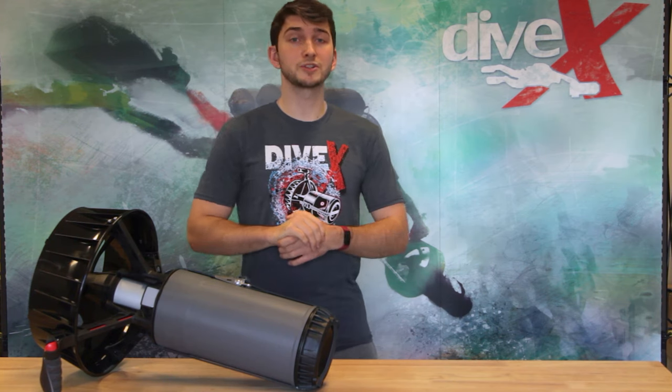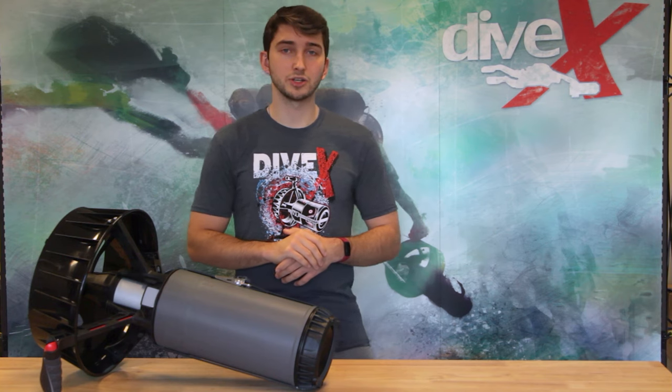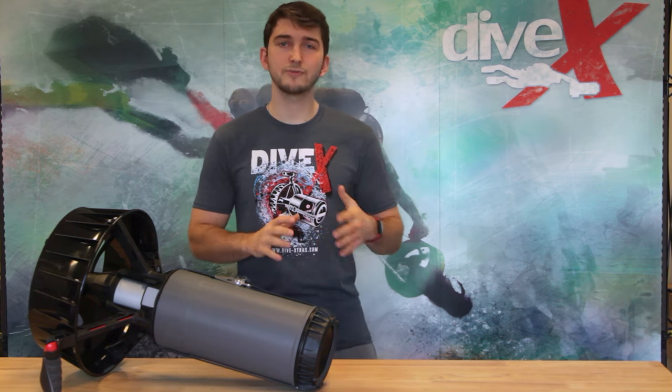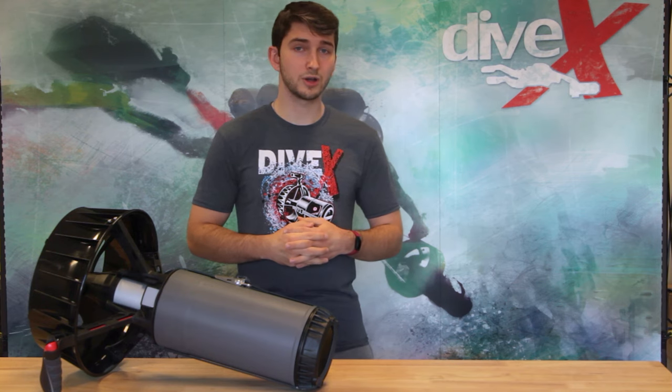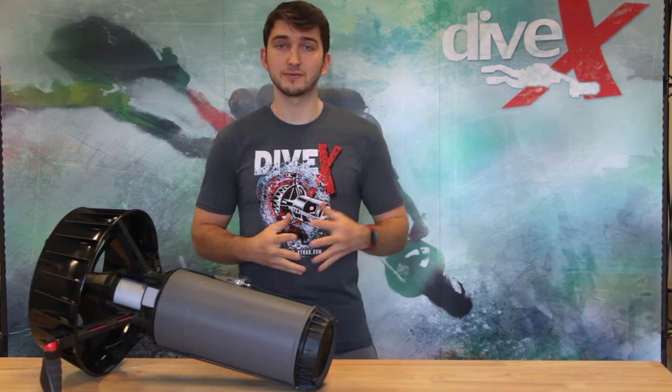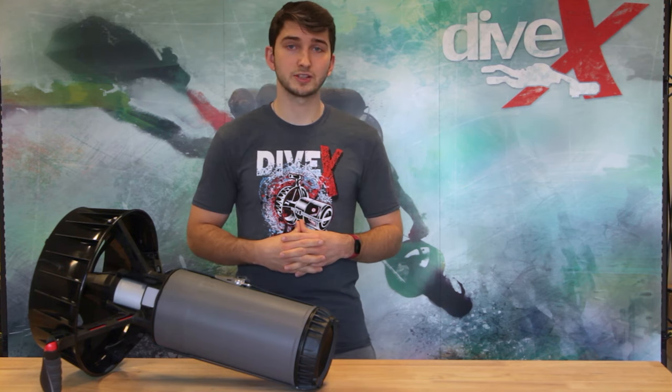We've also introduced a new Smart Speed feature. Now, whenever you release the trigger, the scooter will automatically shift up or down by one gear every five seconds until it returns to its default speed of three. We call this the Migrate feature. A brief pause of less than five seconds will not trigger the Migrate feature, and your scooter will restart at the same speed as before.